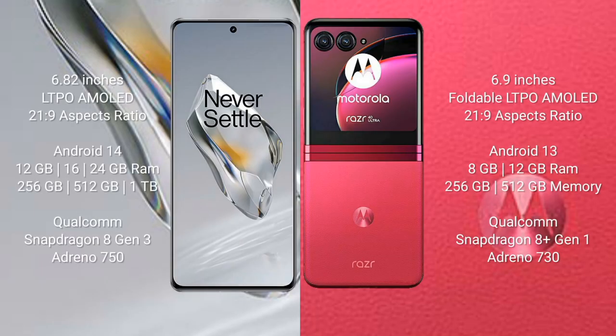OnePlus 12 comes with a 6.82-inch LTPO AMOLED display with an aspect ratio of 21:9. Motorola Razr 40 Ultra comes with a 6.9-inch foldable LTPO AMOLED display with an aspect ratio of 21:9.